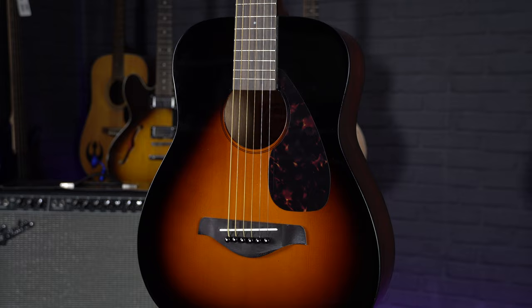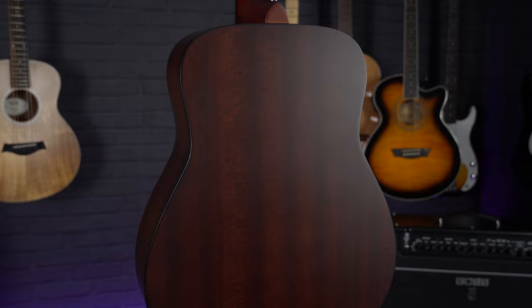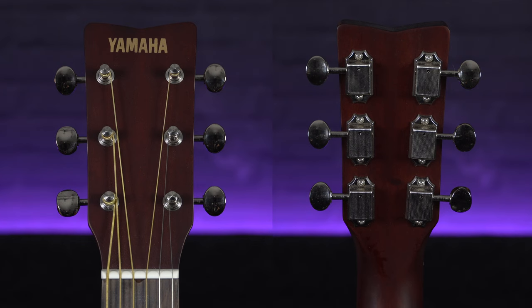It has a laminate spruce top with a laminate mahogany back and sides, giving it a very bright sound. There isn't a lot of bass with these smaller guitars but they still sound fantastic, and with the laminate woods this makes it a very durable guitar if you are travelling.